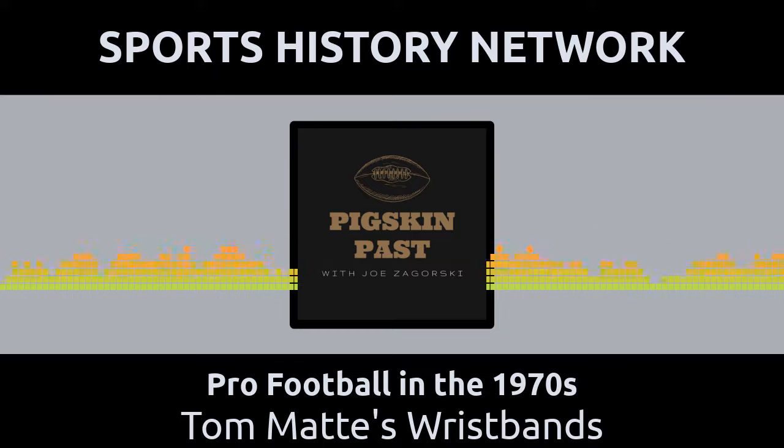The Pigskin Past with Joe Zagorski. Topic: Tom Matte's wristband.